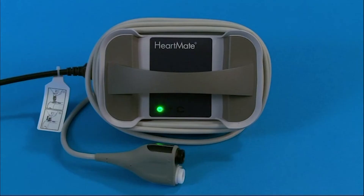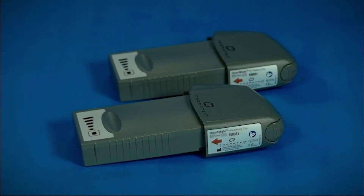The HeartMate 3 equipment platform includes the power module, system monitor, mobile power unit, batteries and clips, and accessories.